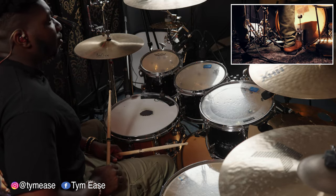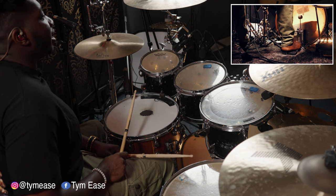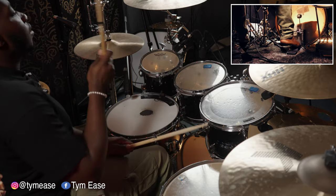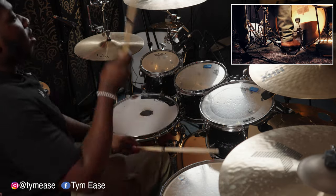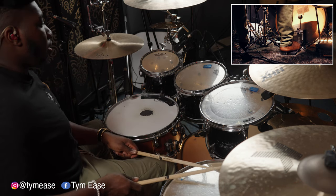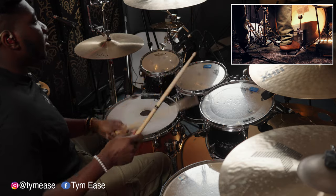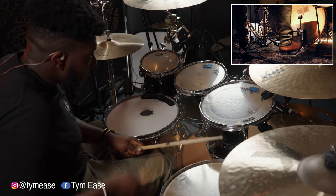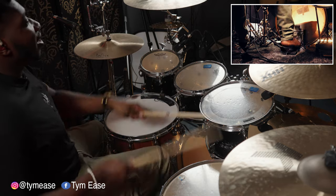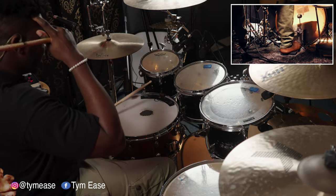He went from that to kind of — it's like a right-left and then kick-kick. That's what he did. Straight singles at that last part, but he just kind of splashes it around. That's the first intricate part.